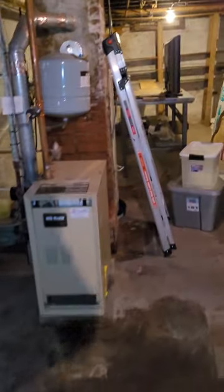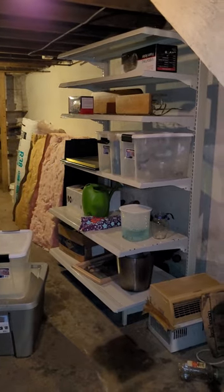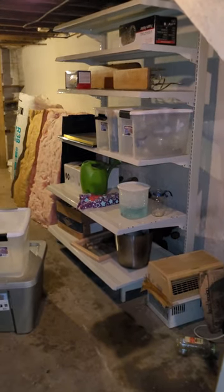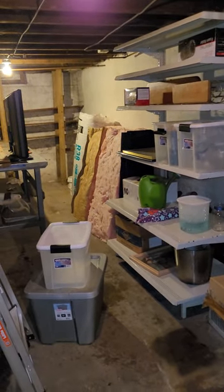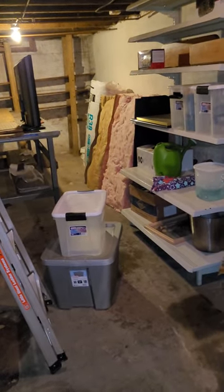I put the things in bins and placed the bins there. One thing I need to do — even if it's not cute — is make some labels: bring paper, a marker, and tape downstairs and just tape what's in each container. That'll help alleviate touching things more than once. That's what I did so far. Now let's go upstairs real quick.